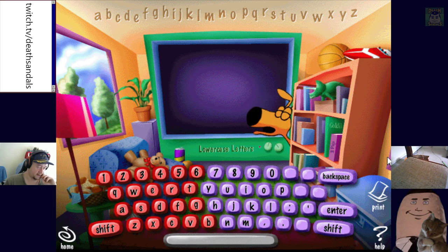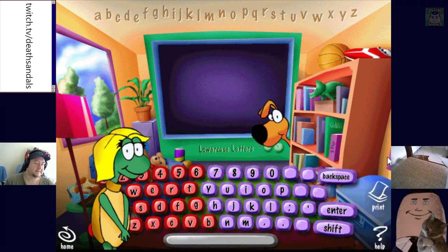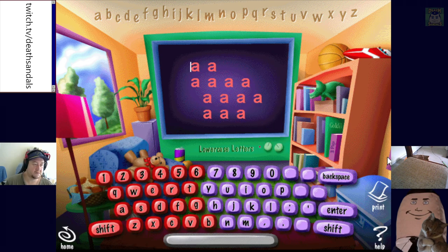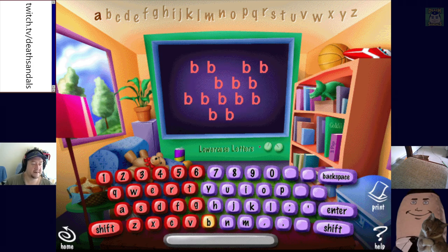Now going to type lowercase letters. Listen carefully. Now you are going to type A — use your left hand. Start typing A now. Can I just keep going? Yeah I can just spam it. A is for Ant — oh, it teaches you basic vocabulary too. Now you are going to type the letter B. I actually have no idea what age group this is set for. Start typing B now.